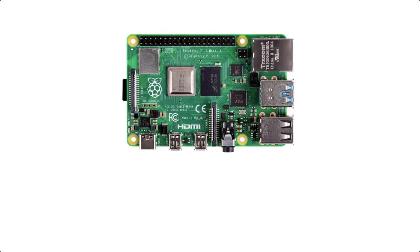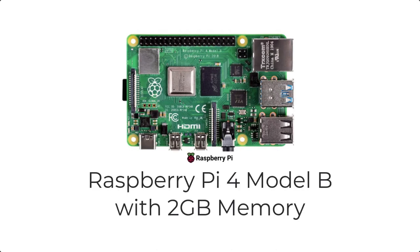The first item we'll discuss is the Raspberry Pi. I'm using a Raspberry Pi 4 Model B with 2 gigabytes of memory. This version has been around for many years and works perfectly fine for this project. You really don't need to have the latest Raspberry Pi version to make this project work.